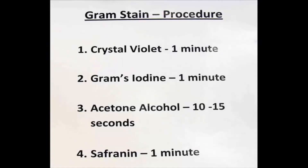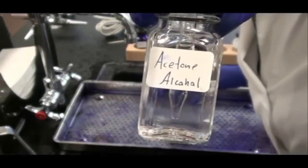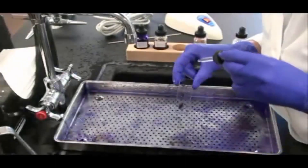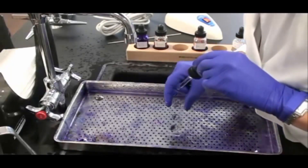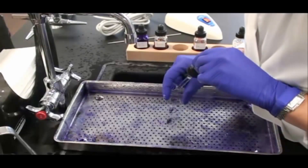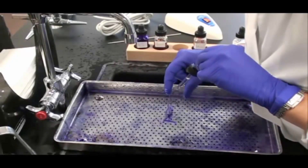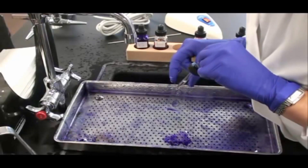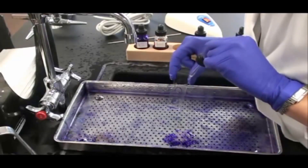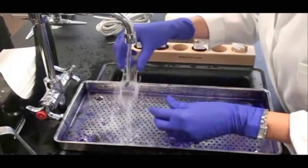My next step is to apply the decolorizer acetone alcohol. What this step will do is remove the purple stain from my Gram-negative cells. I like to hold my slide at an angle vertically and drip that decolorizer down the slide. That way I can see the color being removed from the Gram-negative bacterial smear and then I know things are working right. I let that drip for 10 to 15 seconds and watch that color leave the Gram-negative control. Then I rinse.